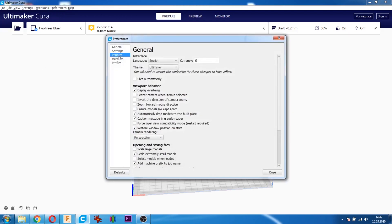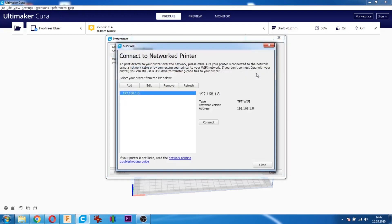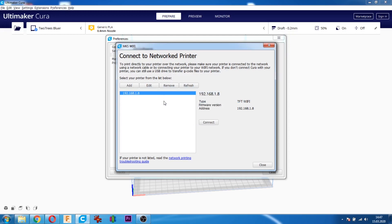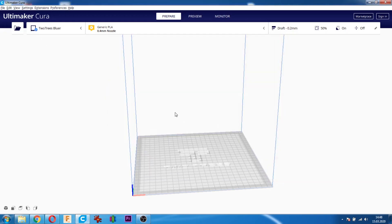Kapattıktan sonra Cura'nın ayarlarına giriyoruz. Ayarlardan Yazıcılar'a gidiyoruz. Yazıcılarda MKS Wi-Fi butonu geliyor; oraya tıklıyoruz. Açılan pencerede Ekle'ye tıklıyoruz ve yazıcımızın IP adresini buraya yazıyoruz. OK'e tıkladıktan sonra Connect tuşuna basıyoruz. Adres ve isim geliyor; işaretin altına mavi bir tık işareti geliyor. Bu yazıcımızın bağlandığı anlamına geliyor. Pencereleri kapatıyoruz.